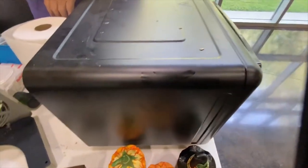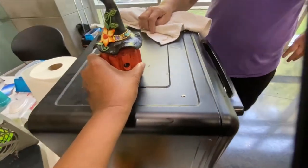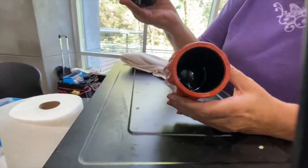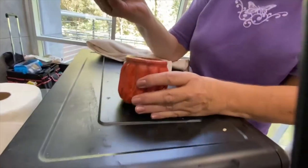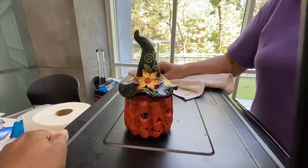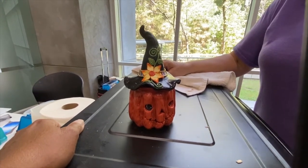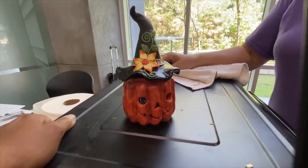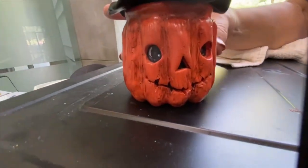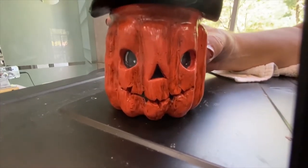And then when we look at something like this, there's a lot of detail here — we've got the tree box. You make the hat and everything — you hand build it. I love those eyes and personality. The pumpkin itself is built on a yogurt jar — the OUI yogurt jar.